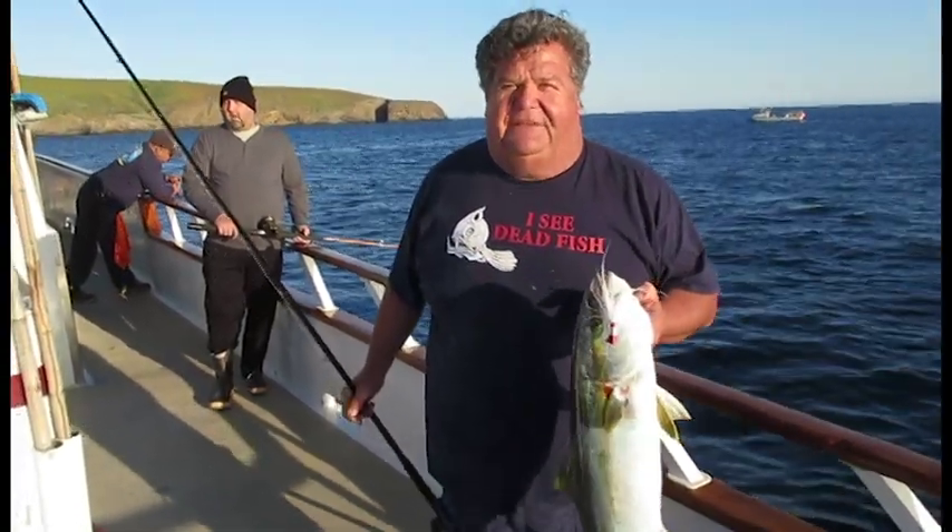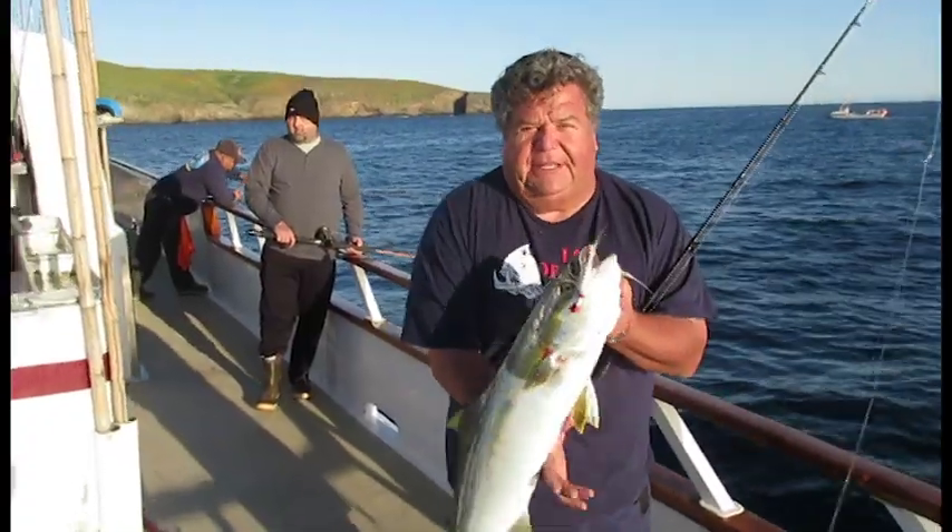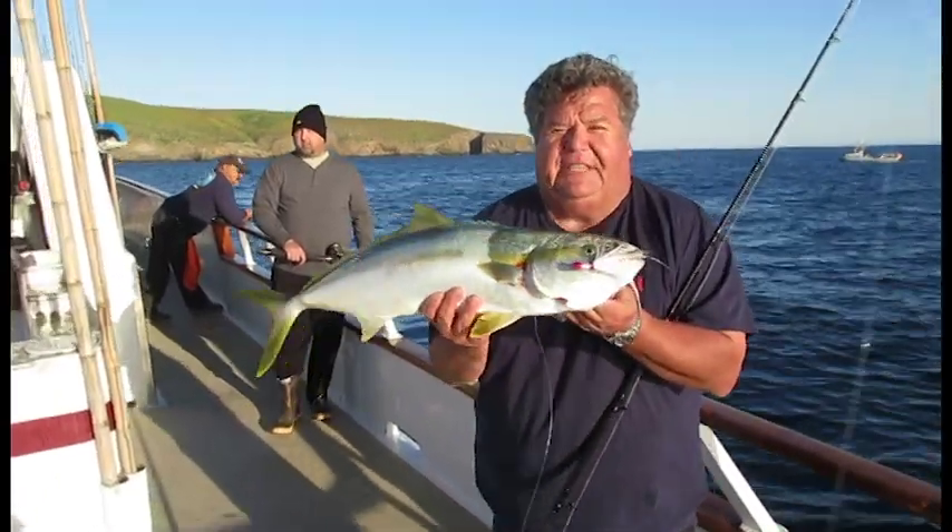Hey guys, I'm on the Eclipse today. We're at Santa Barbara Island. I was fishing a Bucktail at 7 o'clock in the morning here. We already got a few fish on the boat and I'm fishing the brand-new B-52 HD Bucktail.